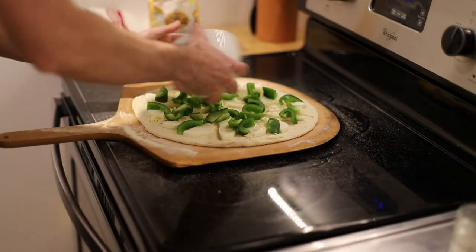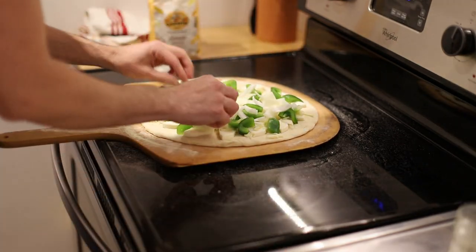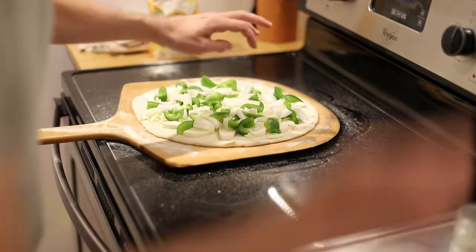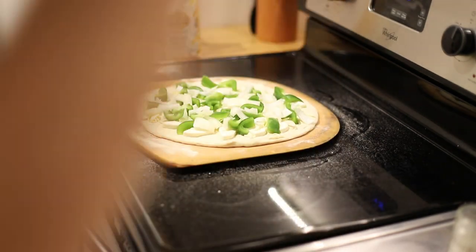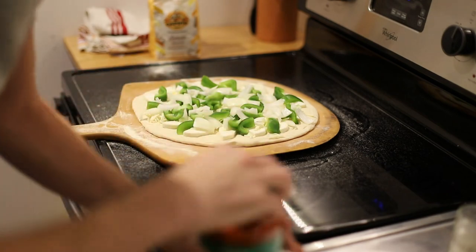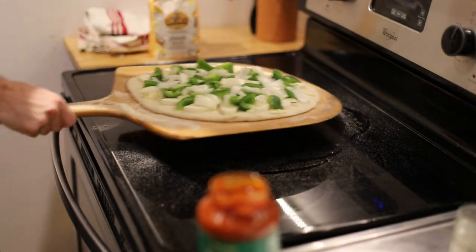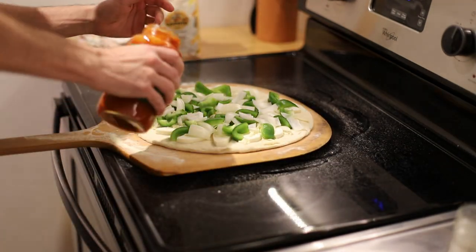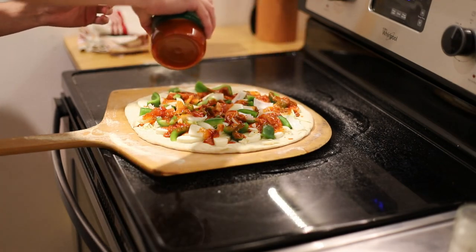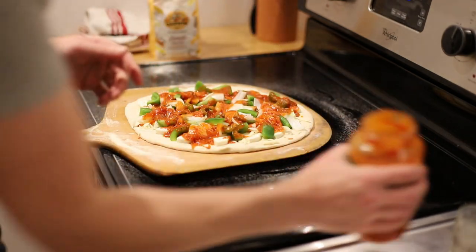Now I've got some white onions — you can use whatever onions you want. Seriously, the more onions you put in the better it's going to be, but I only had a quarter of an onion left so that's what goes in. All right, onto the sauce. For the sauce the goal is not to cover it — we're just going to splatter it and make lumps, not spread it evenly.